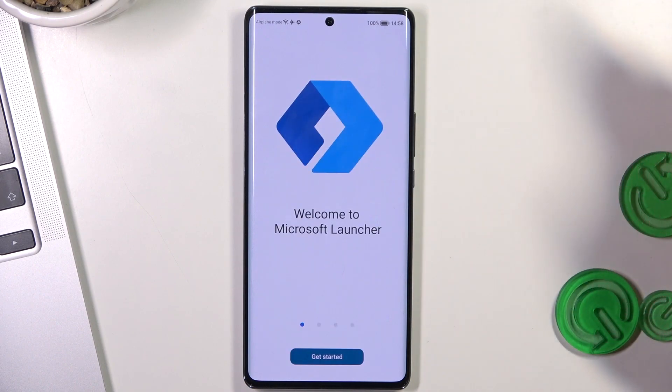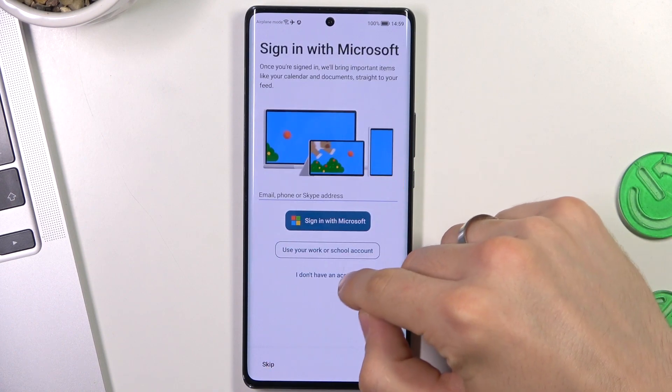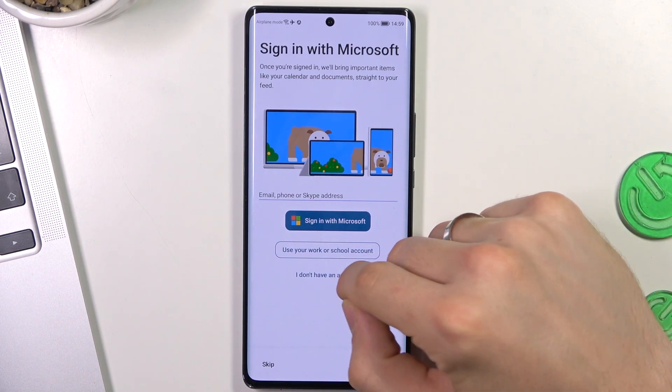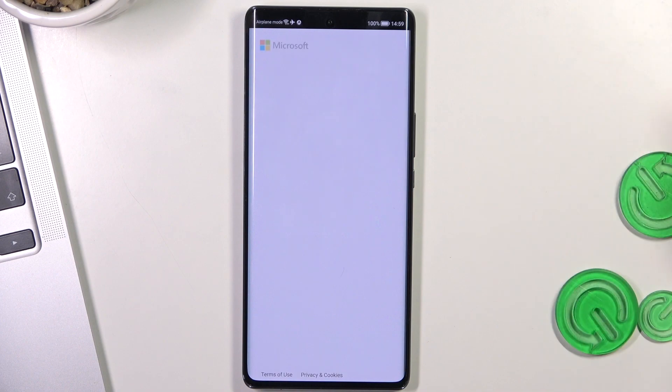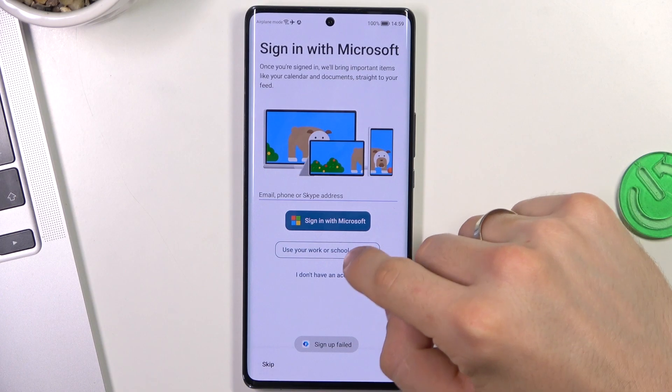Click Open, Get Started, allow while using the app. If you want to use your device paired with your Windows device, you can do it with Microsoft Launcher. For example, you can download the Windows One application and get your calls and messages on your Windows device and be able to respond to them. I won't show that right now. Skip, not now, skip.